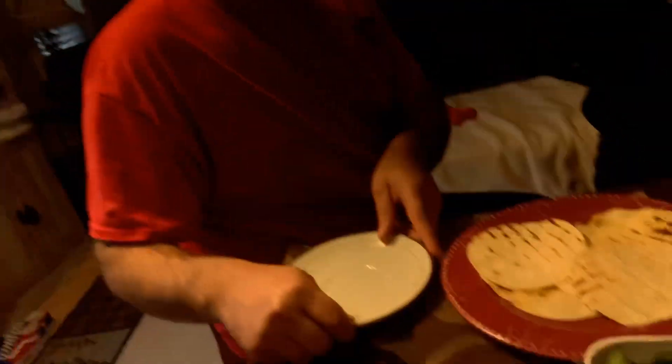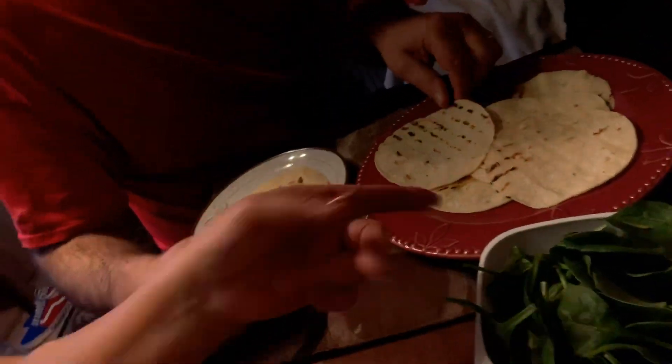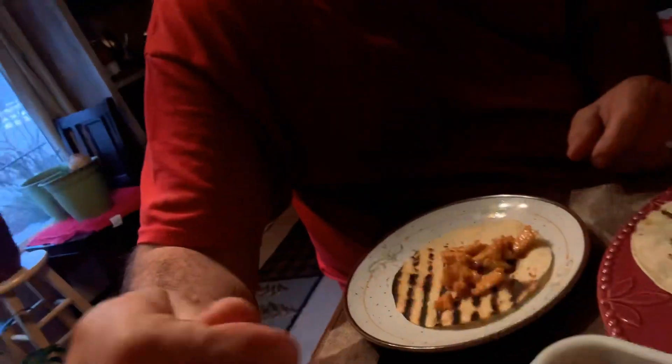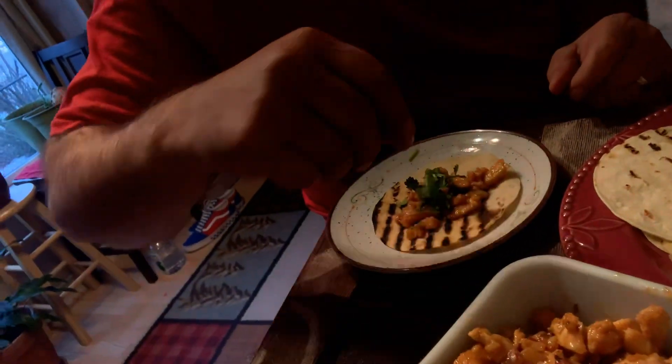Hello, good evening! My husband and I are going to do a mukbang — it's a Filipino taco, not Mexican taco or Asian taco, it's Filipino taco. You can see the tortilla, the chicken, spinach, cilantro, and red onion. Just watch what my husband is going to do — he's gonna put that in, then he's gonna put some cilantro and some onion.